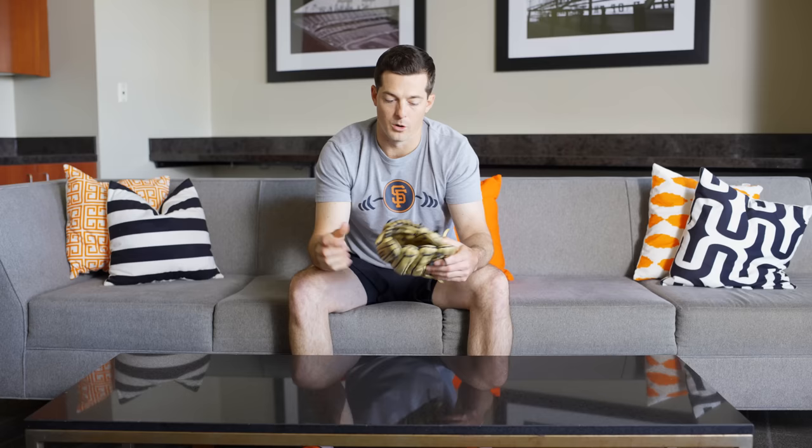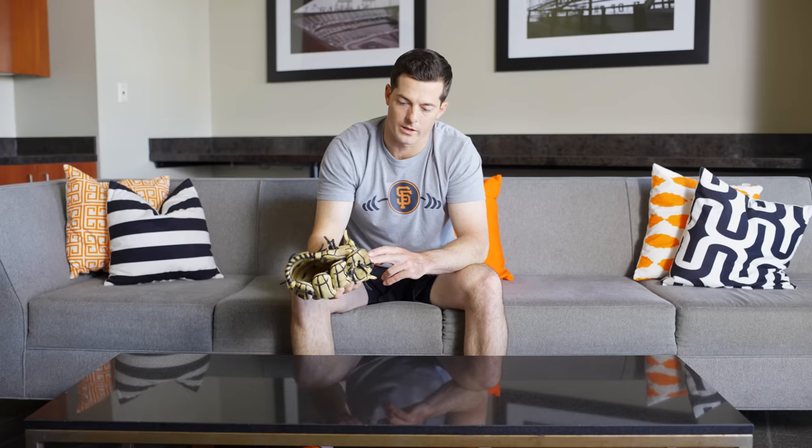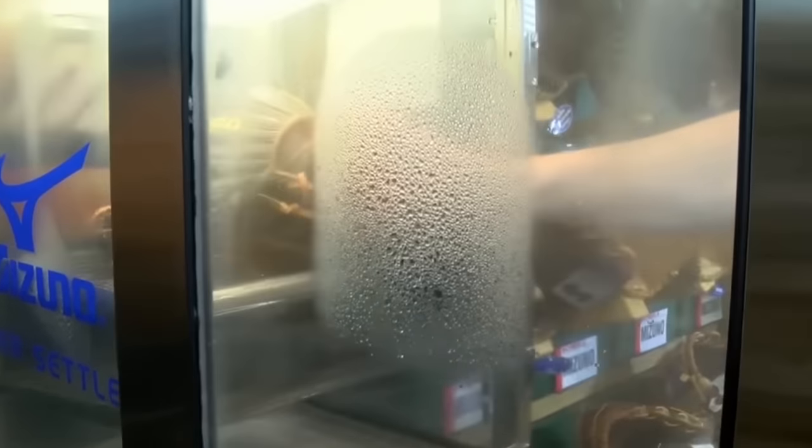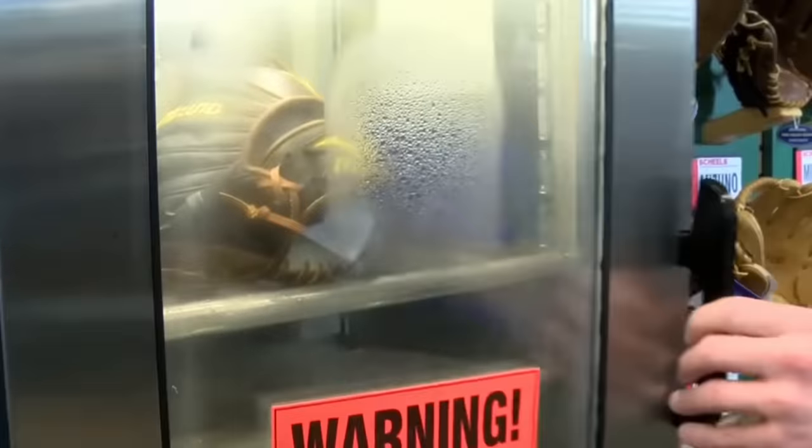How do you break in a glove properly? The old school way is to just play catch with it until it's broken in. When I was a kid, I would always put shaving cream all over it to soften the leather, then put two baseballs in there, tie it up with rope, and put it under my mattress for like three nights and sleep on it. That way it would create a crease where I'd want it and create the pocket in the right spot. Now we have glove pounders, you can catch off the machine, and we have a hydroculator which basically steams your glove. They have a little bit of water at the bottom and a rack, you put your glove on, it steams it, and when you put your hand in it molds to your hand.